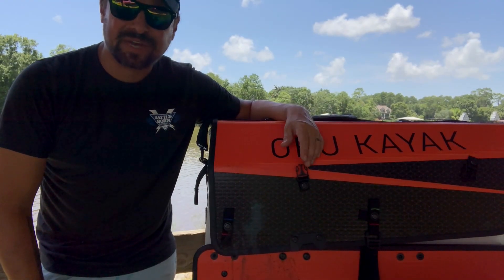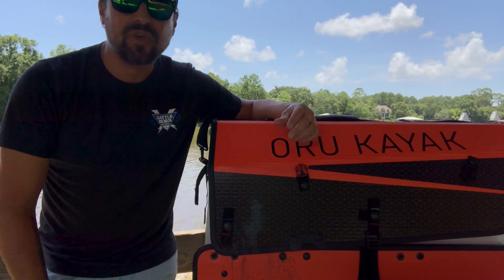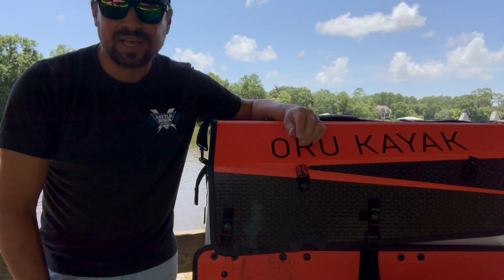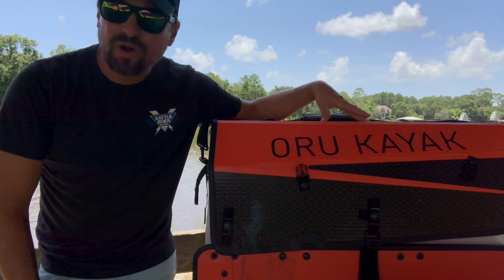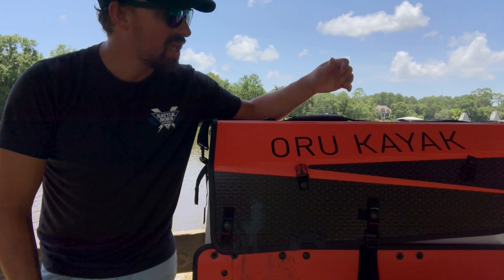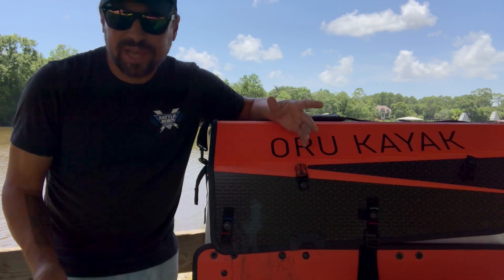Let's dive into this Oru kayak. If at any time you want to dive a little deeper into the specs, you can check out the link below — I'll put it in the description and in the comment section. That will take you to an article where you can reference during this video or after, and it covers all about the features.